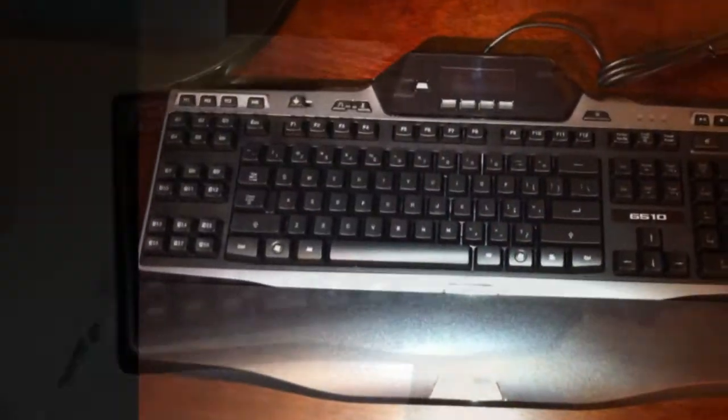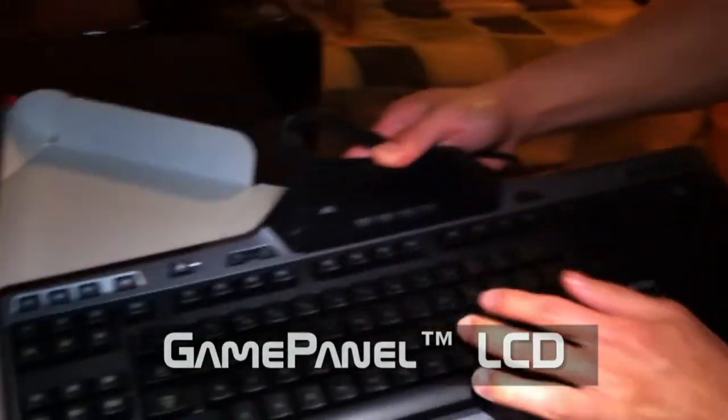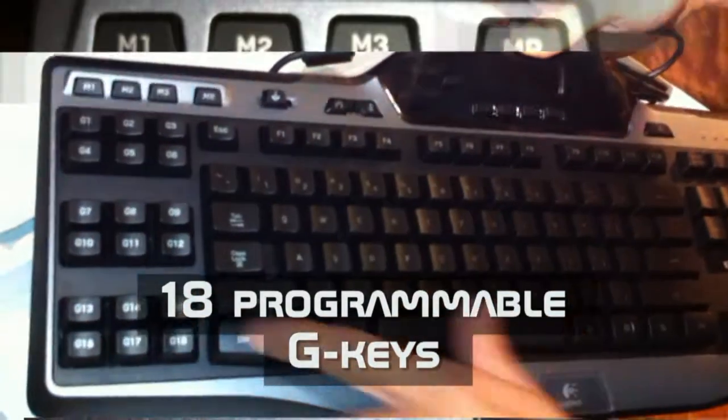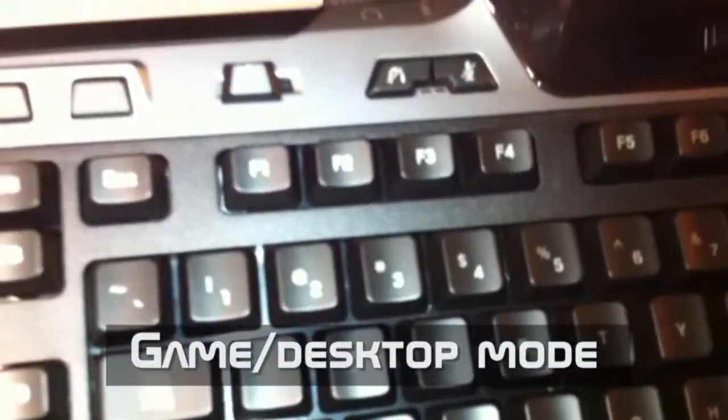Ladies and gentlemen, the Logitech G510 keyboard. It's got a nice two-line LCD panel right there, really soft responsive keys — perfect for gaming and typing. You have up to 18 customizable G keys, perfect for MMO games like World of Warcraft. I play mainly first-person shooter games. It also has a window lock button so you don't accidentally press your Windows keys and ruin your game.